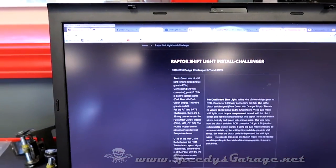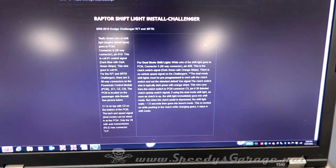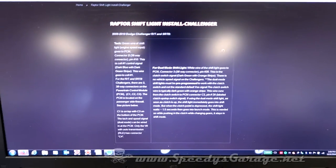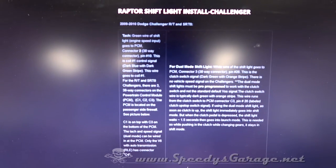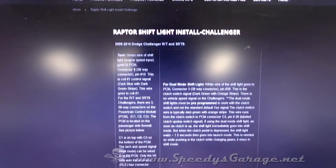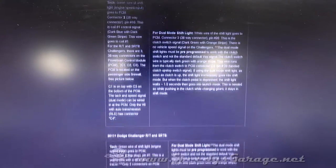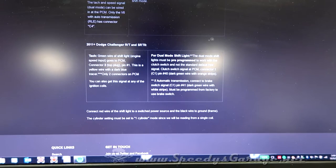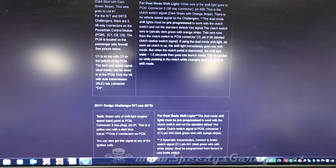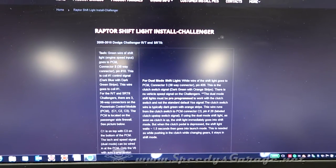If you point your browser at raptorperformance.com, they actually have an install section for the Dodge Challenger. It goes into the actual connectors you'll want to get to for the RPM signal, the clutch signal, etc. It has to do with the coil, and they even break it down by 2011-plus and 2009 to 2010.